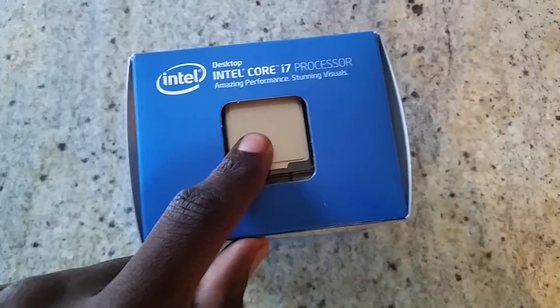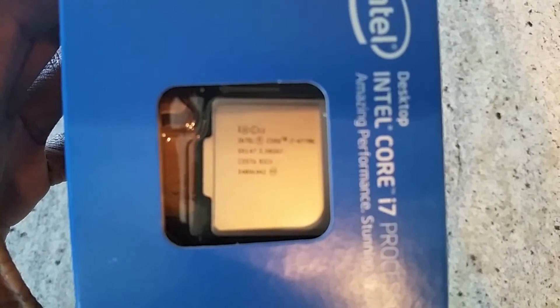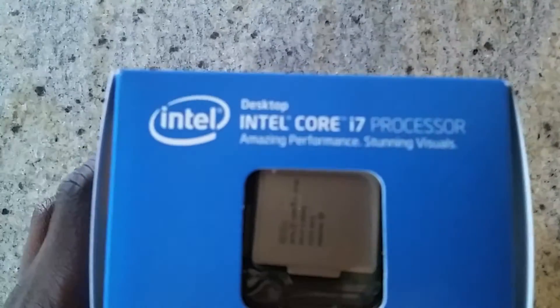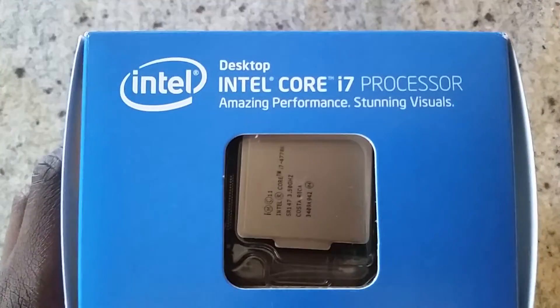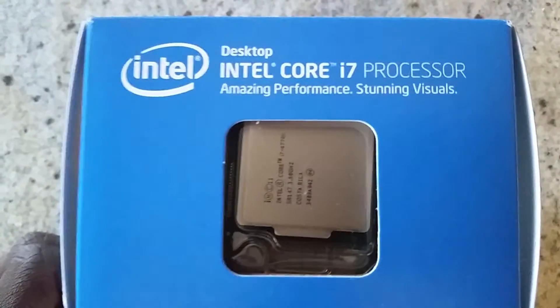At the top you can see the processor. Let's see if we can get a good focus on it — there we go. As you guys can see, there it is.